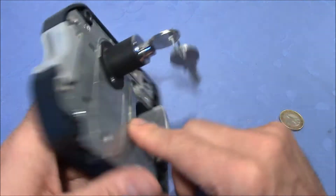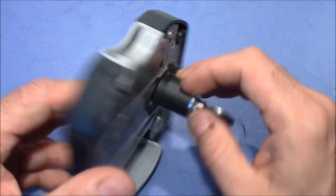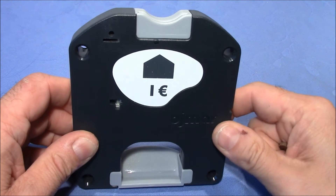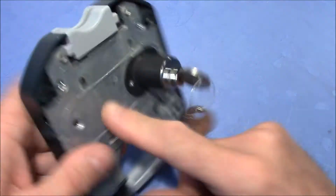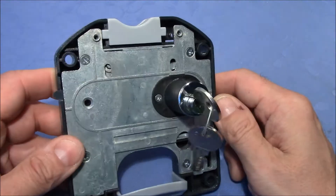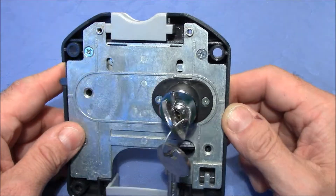In this video we will pick the dimple lock, find a method to lock this lock up even without using a coin, and then open it up and inspect the details so we can understand what's going on and how it works.